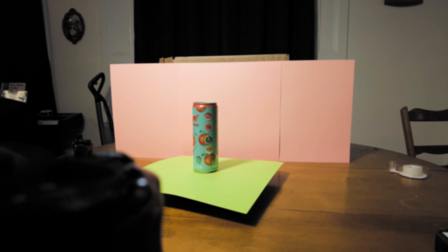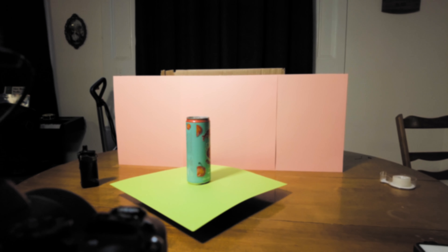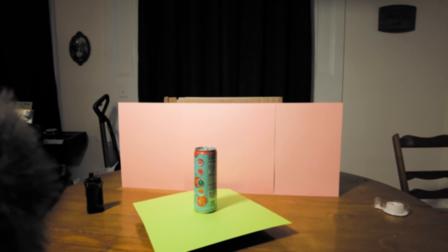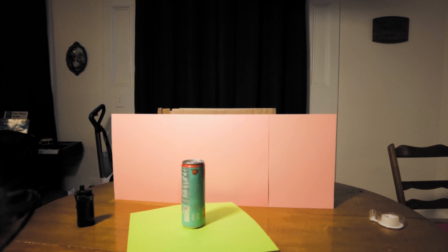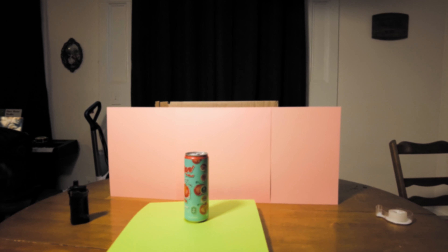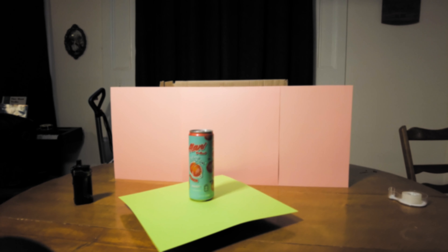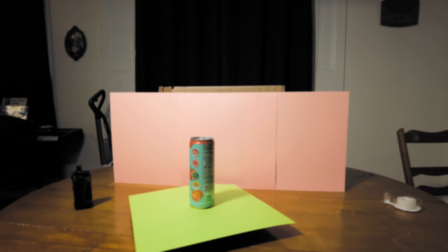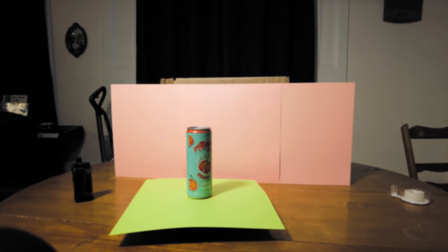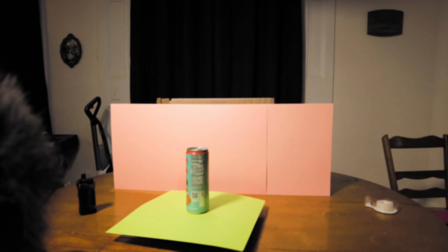All right, so now that we have the spinning shots done — both slow-mo and 24 frames a second — I want to get some very, very tight shots with the macro lens of just details on the can, whether it's the front label or those little cards down the side or anything like that. That's what we're going to do next — detailed shots, many of which are probably going to be handheld.